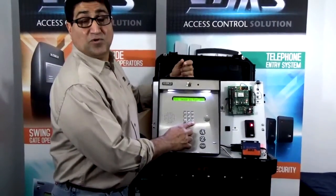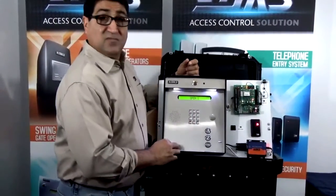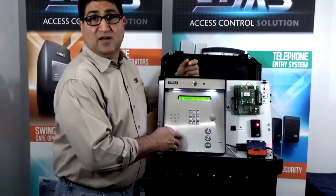Pound four three two one. The unit responds with a tone and the display reads open one, corresponding with relay number one activating.